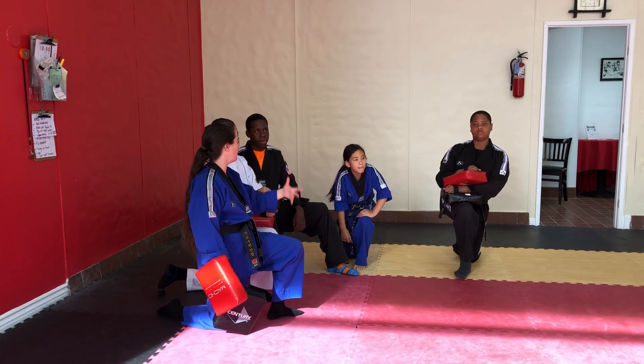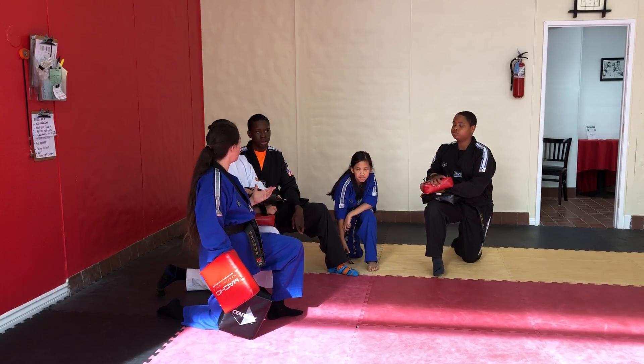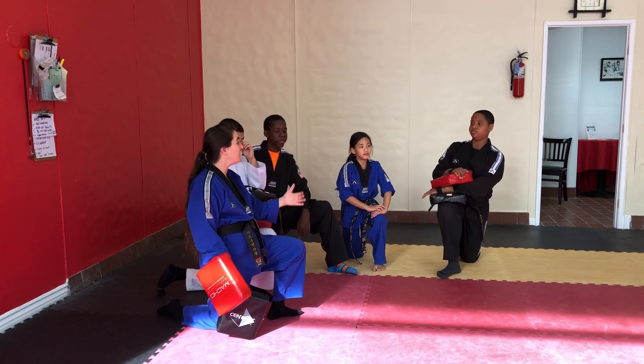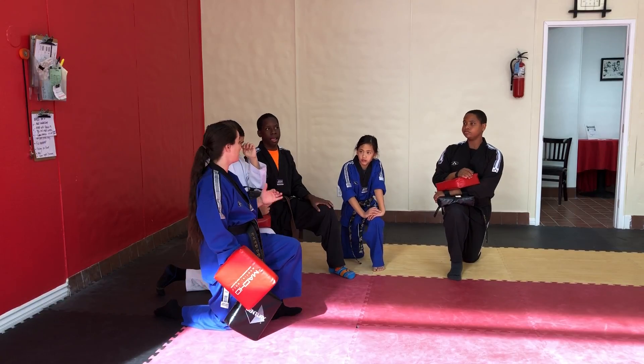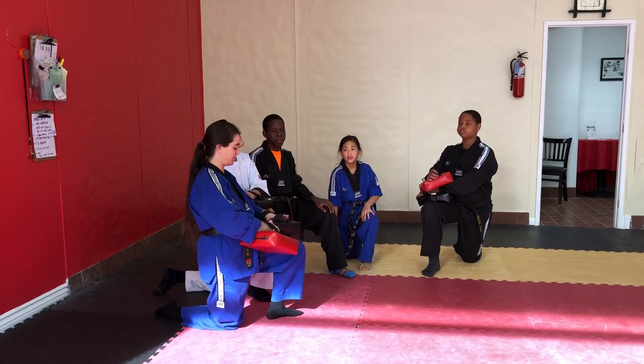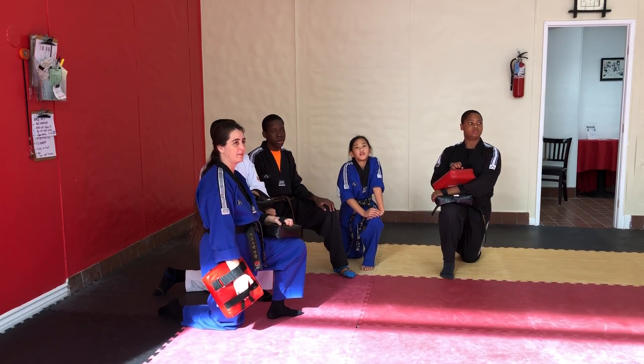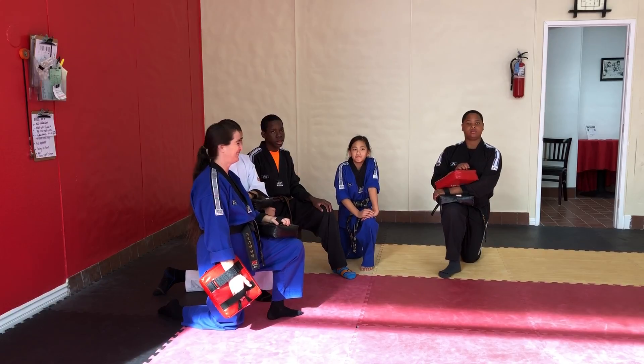How many people do you want in a line? Three is ideal, three to four. If you're really fast, you can do five if you really need to, but three or four is ideal. Alright, we're going to go ahead and run the drill.